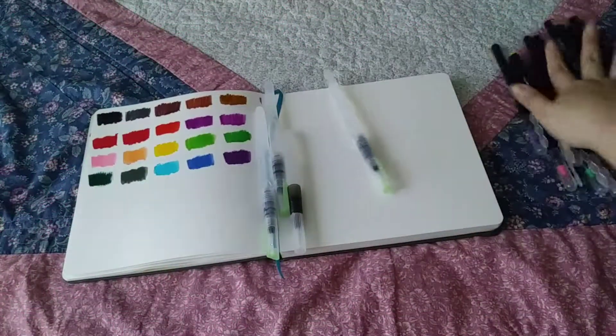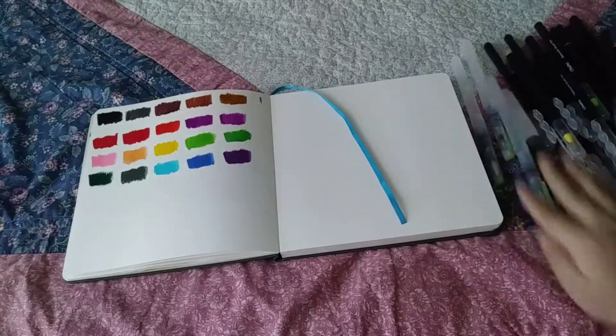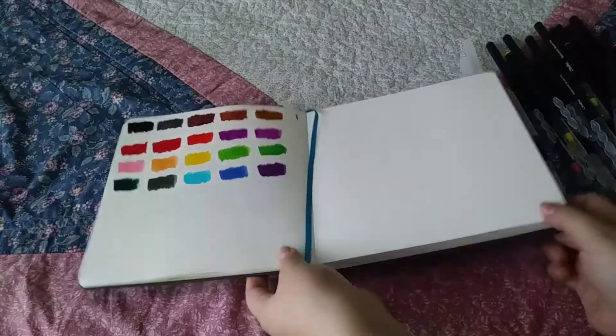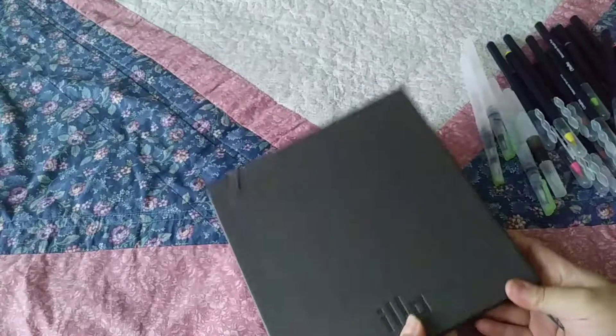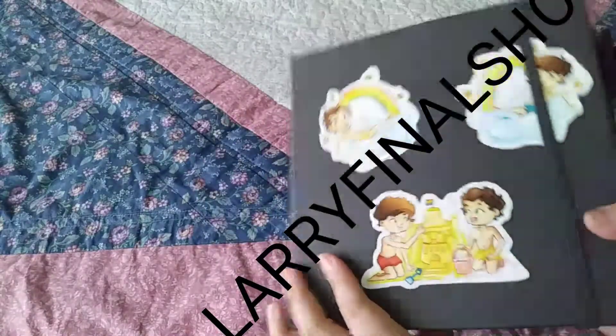Hello! Welcome back to my channel. In today's video, I'm going to be reviewing the ELO sketchbook and also the Ohuhu watercolor brush pens that I got recently. First I'm going to talk about the brush pens.